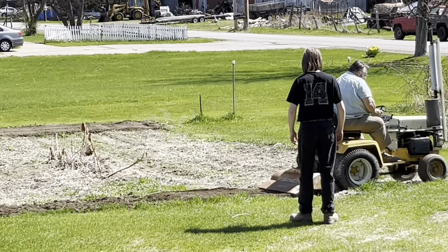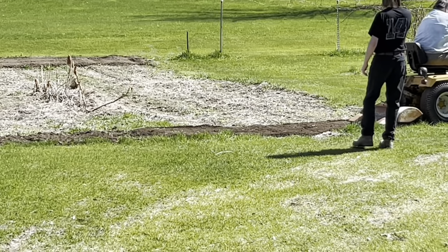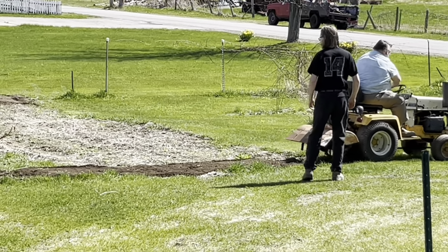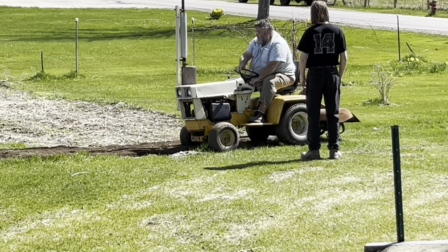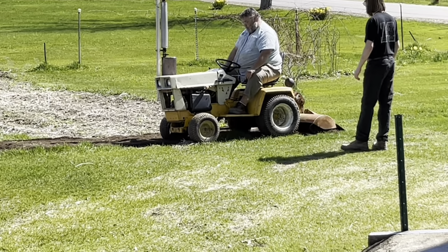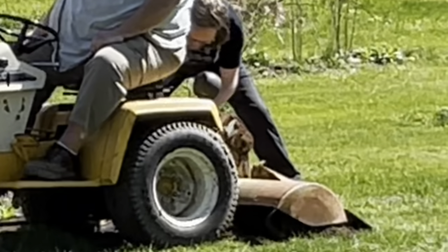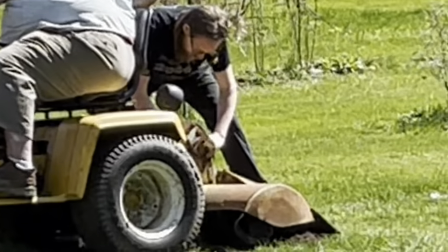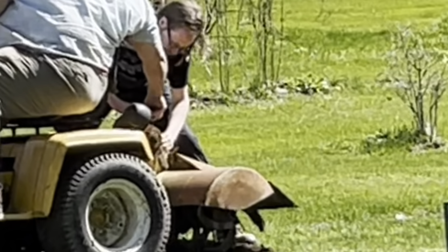AJ may look like he's doing nothing, but he's actually doing something. He's there keeping an eye on the belt on the rototiller and the tractor to make sure that if it slips he can help put it back on. This is cutting down on the time it takes to do the rototilling by having him help. Here you can see AJ helping put the belt back on the rototiller again. This happened several times while they were rototilling.